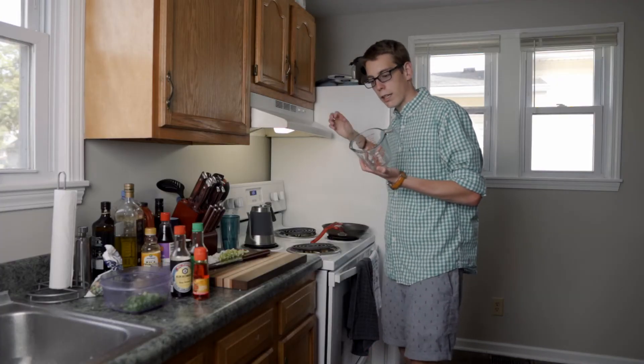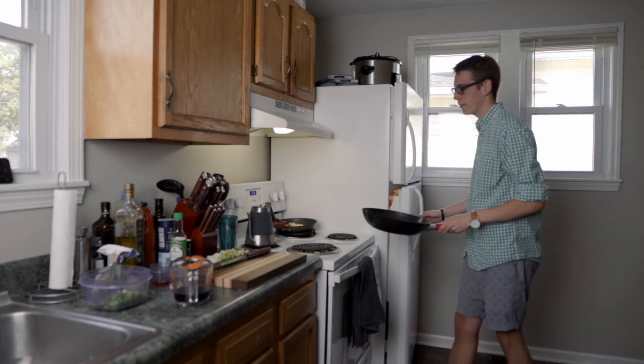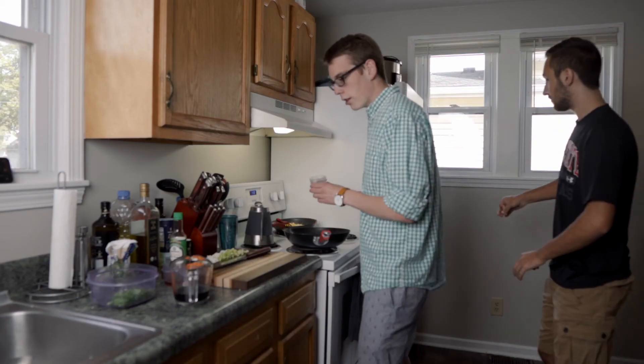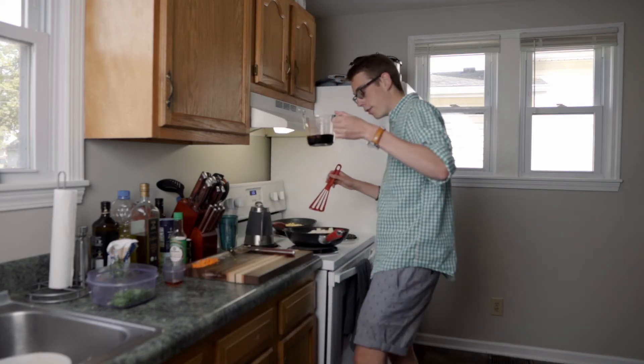Pop quiz — how many tablespoons are in a cup? I don't know. Cookin' garlic. And about this much soy sauce. Jeez.